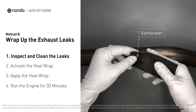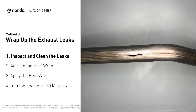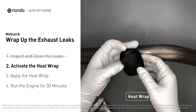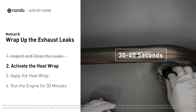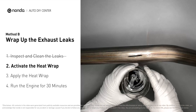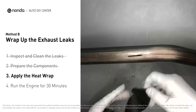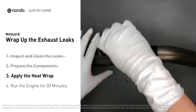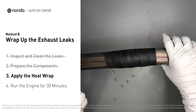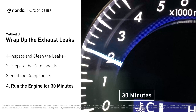First, get sandpaper and a wet wipe to clean the leaking area for better application. Get the heat wrap out and put it in water for about 30 to 40 seconds to start the activation process. Then remove it and squeeze out any excess water. Wrap it around the area and overlap it a couple of inches on each side. Repeat the process 3 or 4 times, then squeeze it to make the resin go all through it. Start the car and let it run for 30 minutes so the heat cures it and makes a permanent fix.